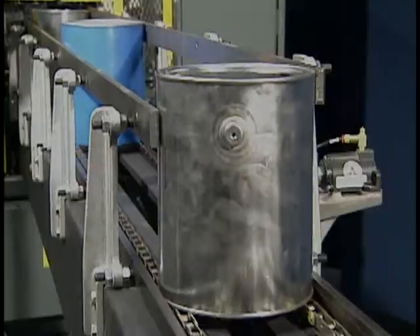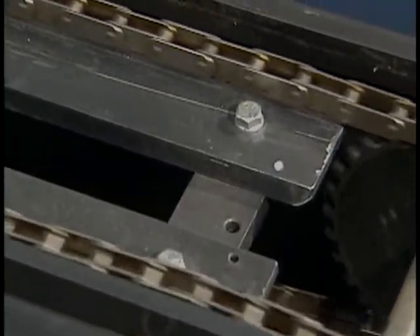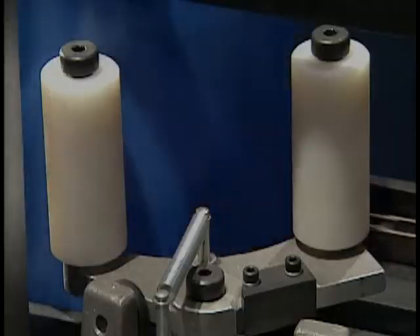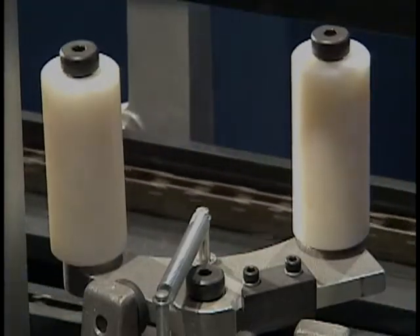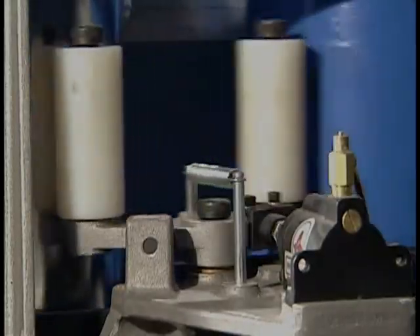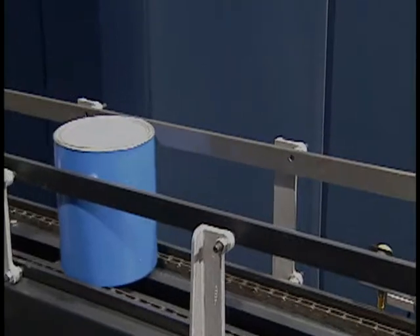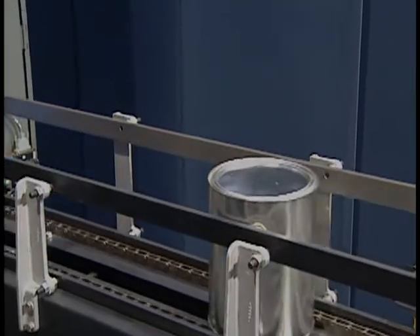As the container moves along the in-feed conveyor, it is oriented using dual speed chains and an ear rail. The container indexing escapements have been improved by extending the rollers for added control. The escapement pivot has also been redesigned to incorporate a needle bearing. The container continues its orienting along the conveyor into the machine.